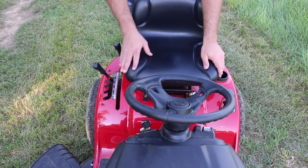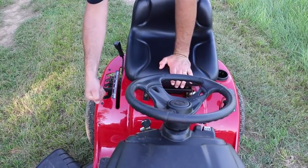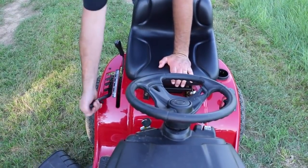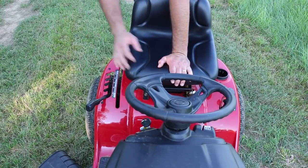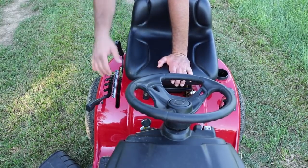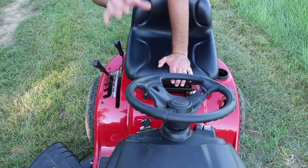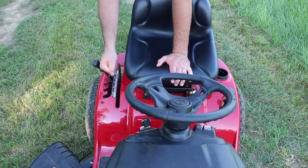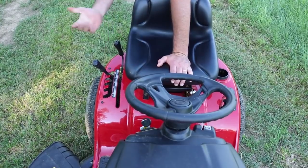This is your height adjustment for your deck — you have five positions. Position one is lowest to the ground, cutting down to one-and-a-half inches tall. In position five, that's max height, and you're only cutting at three-and-a-half inches. This lever over here is your PTO on and PTO off — as simple as that.